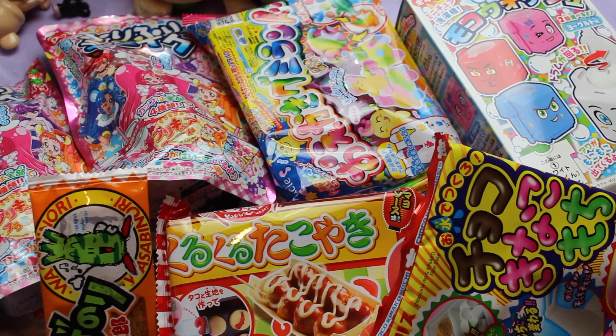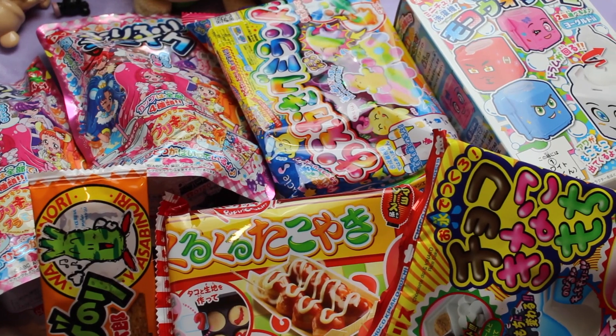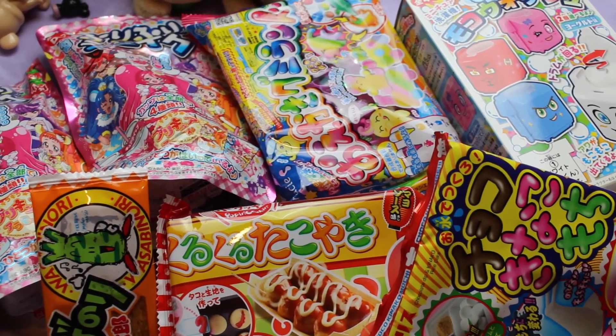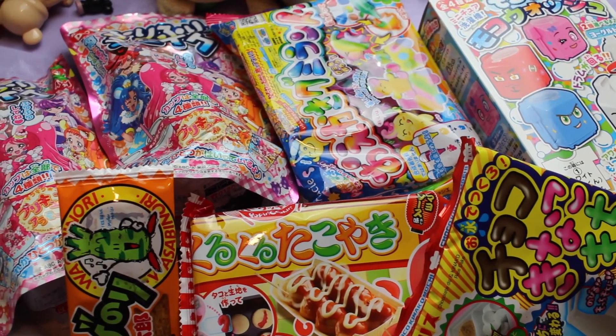So yeah, that was everything that I got in this video. As I said it was just a small haul this time but I'm sure that I'm going to order from them again pretty soon. If you like these kinds of videos then don't forget to subscribe to my channel. I put out candy kit videos every Thursday as well as doing videos like this on the side. Thank you so much for watching and I hope to see you in my next video. Bye guys!